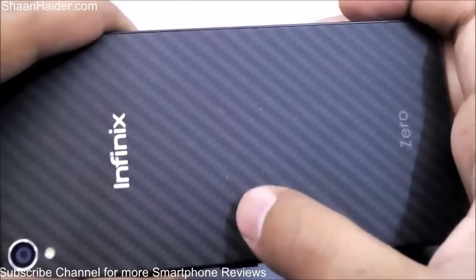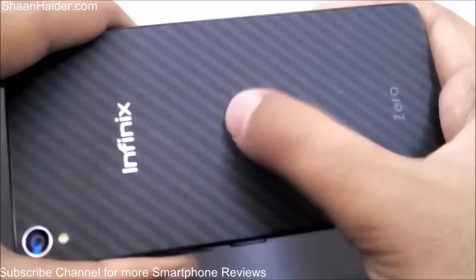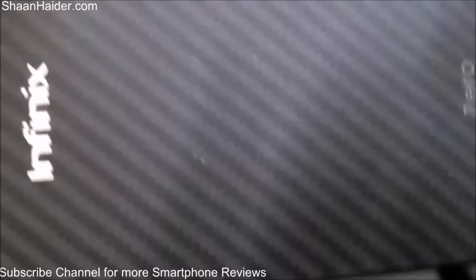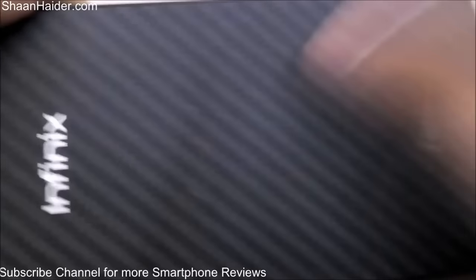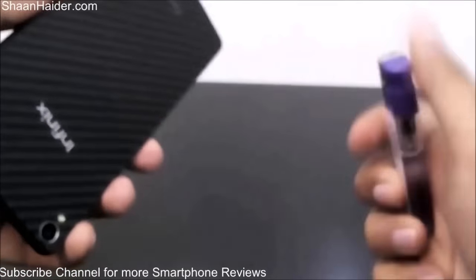The Kevlar back panel is nice, but you can see that when I was using the knife, a bit of material was coming out. Let me focus and show you — you can see all these white portions, which came out when I used the knife.